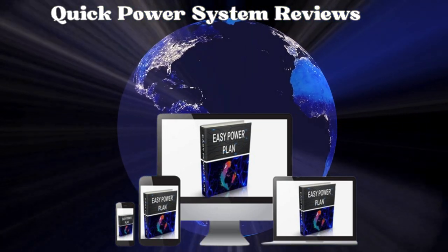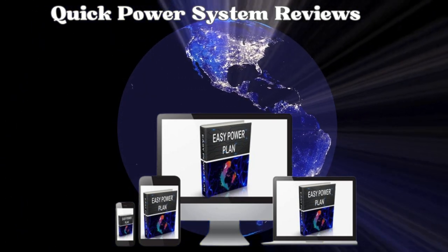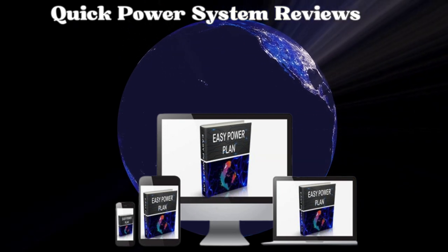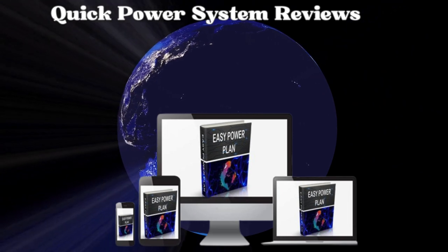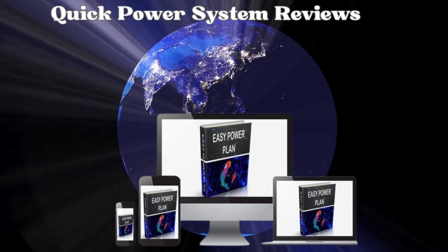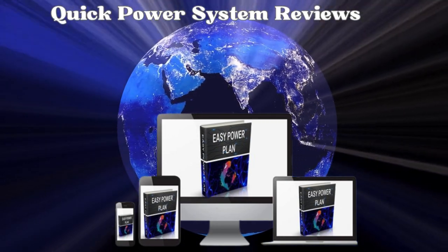Ray Allen, a 45-year-old geography teacher, was the initial developer of the Quick Power System. He collaborated with mechanical engineers to create an innovative energy system with the goal of reducing electricity costs and decreasing dependence on power supply companies. This plan is ideal for those seeking a reliable and cost-effective source of electricity that can be installed virtually anywhere.